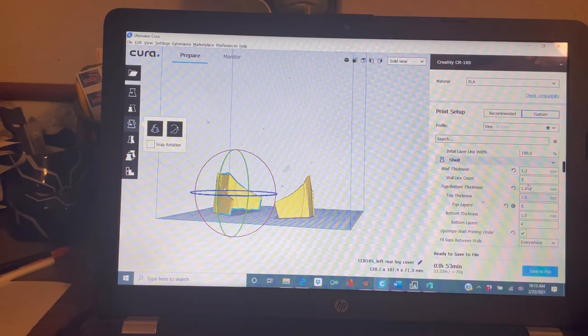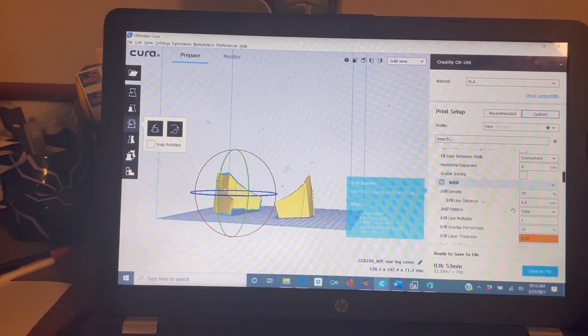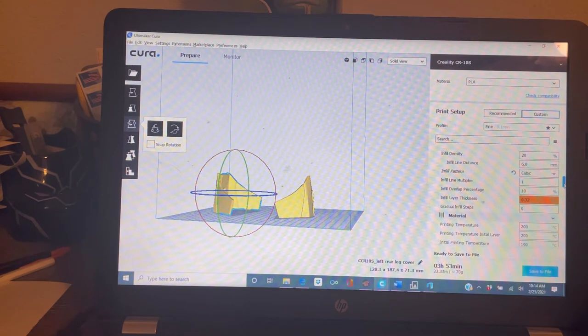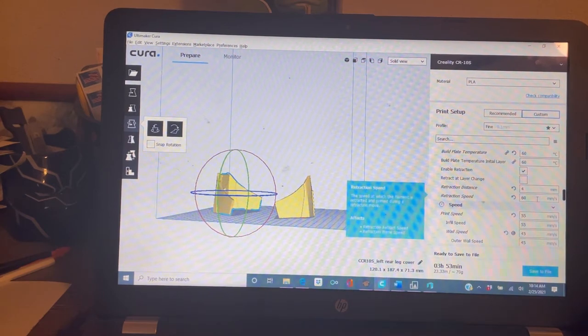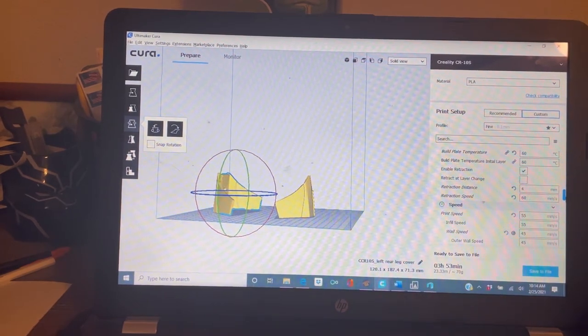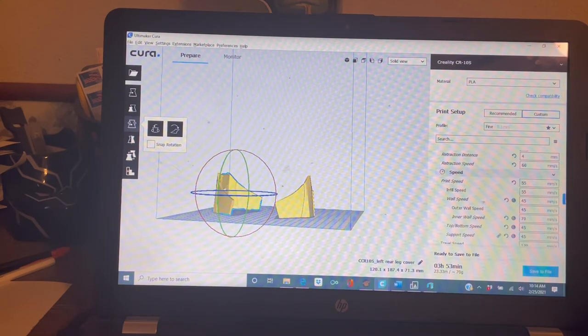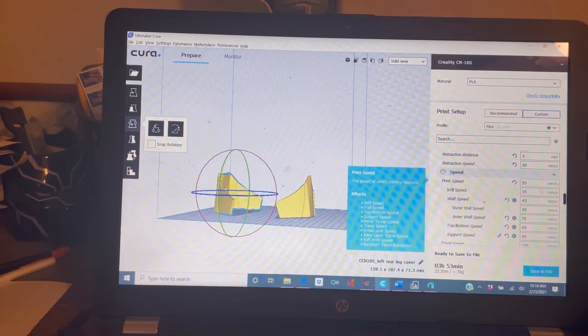I did a 1.2 mm shell with three counts on the wall. My top and bottom thickness are one millimeter — five top layers and four bottom layers for the shell thickness. When I was using PLA I did an infill percentage of 20%, and some parts I printed in PETG at 15% because they're a little more durable. I don't print super fast. My retraction varied from 3.5 to 4.5 mm, usually at 50 to 60 mm per second, depending on what filament I was using. I did retraction tests on all of them. Print speeds were anywhere from 50 to 55 mm/s — I never exceed that.